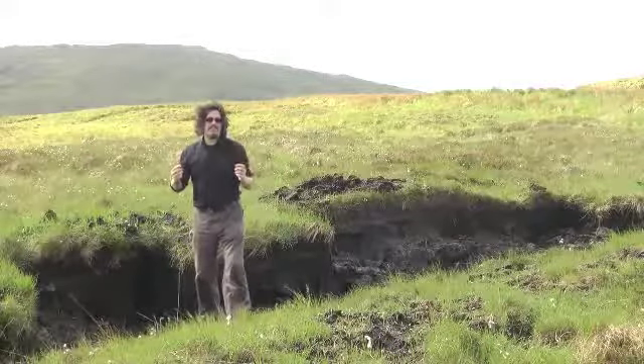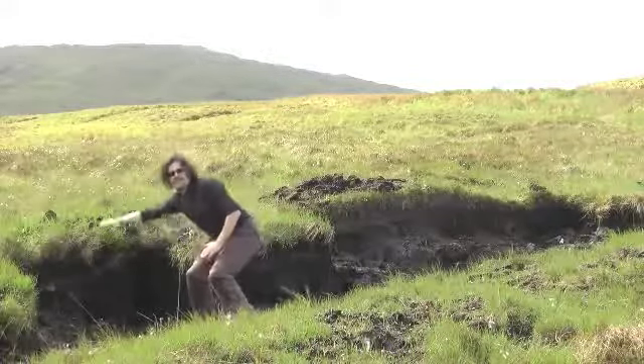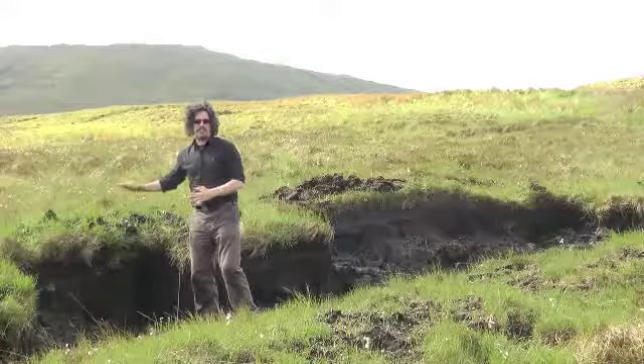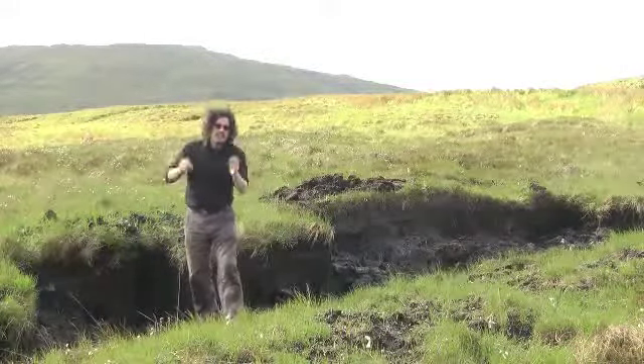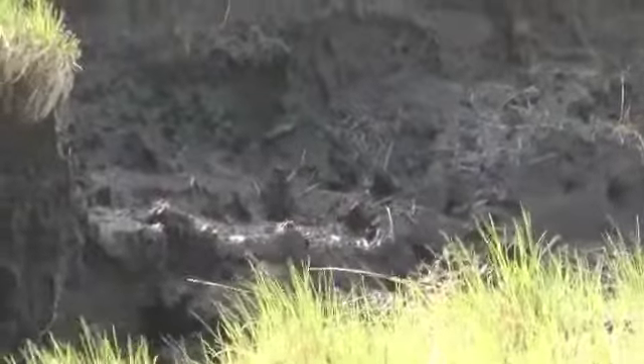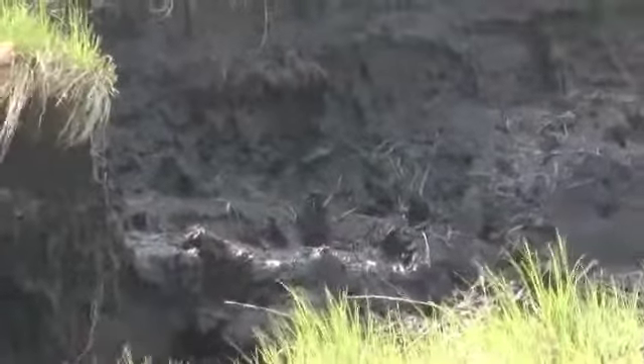Peat grows at a rate of one millimetre a year, so a peat bank such as this one is thousands of years old. Because Scotland is occasionally slightly damp and because the bedrock is very hard, it doesn't get compressed into coal — so it's like halfway in between.